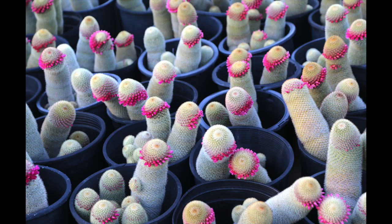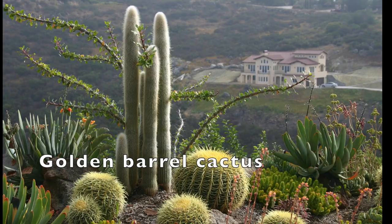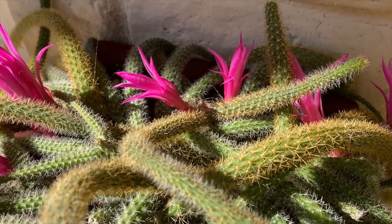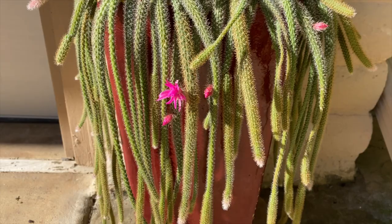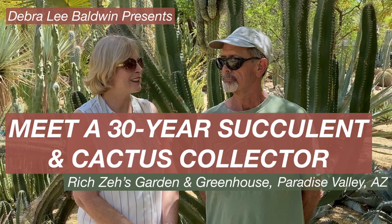A third category of cacti are columnar varieties known as cereoids, like this silver torch, Cleistocactus strausii. There are also epiphytes — rat tail cactus, Aporocactus flagelliformis, is a tropical cactus that grows in trees and hangs down. In this video and the gallery on my site, see more than 50 collectible specimens, many in bloom.